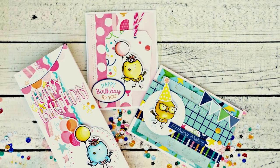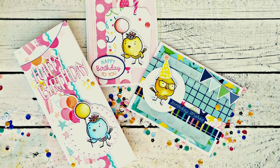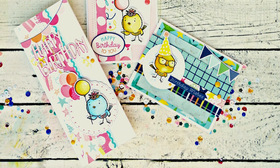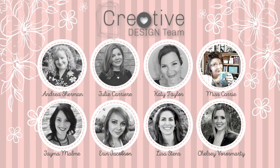I hope that today's project inspired you to try something new and gave you a few new ideas for using some of the sketches in our Make It From Your Heart books. Our creative design team has created a series of videos for you this month showing you a variety of ways to use the sketches in those how-to books.